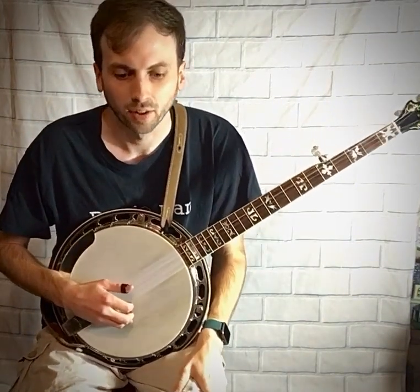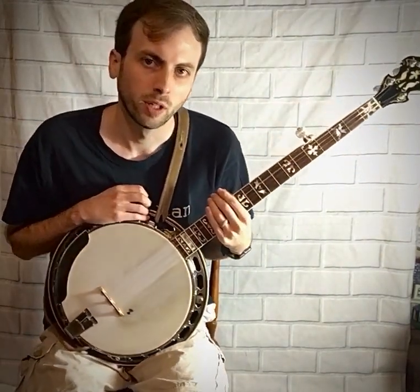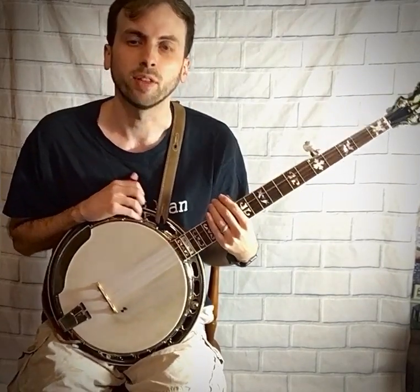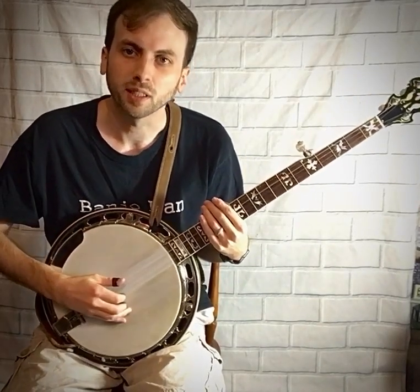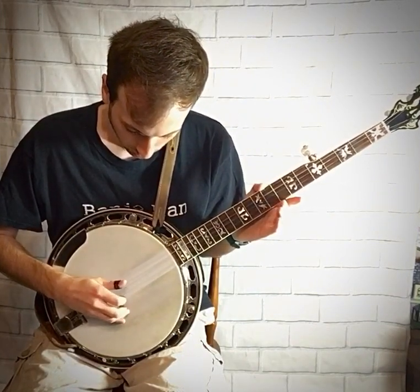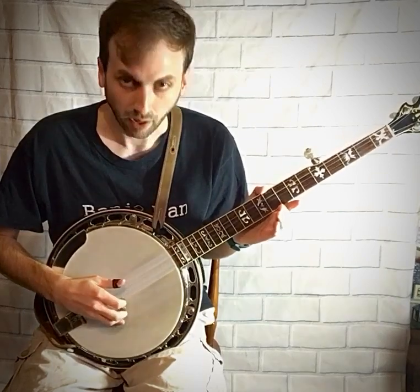The next roll is the four-two-five-one roll — it uses the fourth string, the second string, the fifth string, and the first string. It sounds like this, and here it is faster.